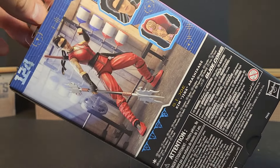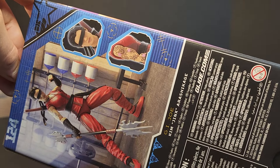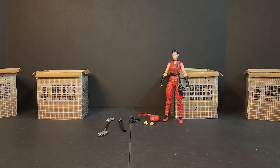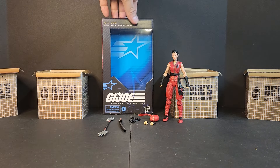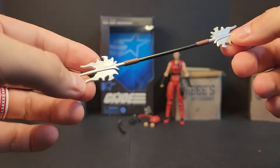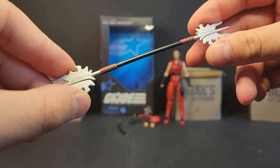We got some nice artwork on the side — 124 — and on the back we get that training room scene where she and Beachhead go at it. We got a close-up of the blindfold and then a close-up of the tattoo.